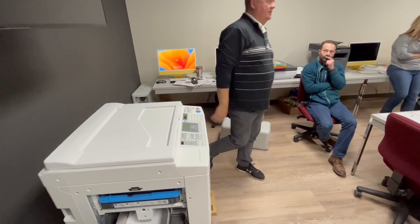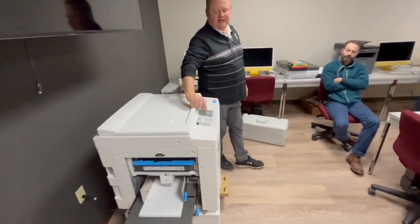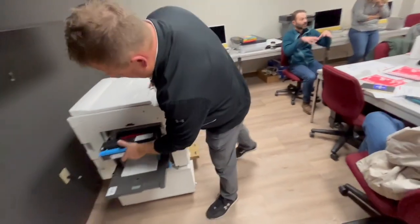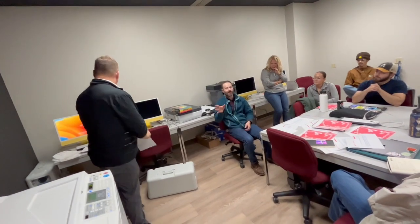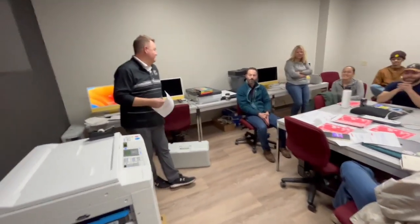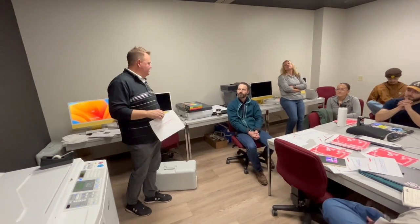When you get an error that says 'master disposal box,' a little white light will illuminate to indicate it. One printing tip: in other printing processes, you'd save black for last because black outlines can cover up registration mistakes. However, on this machine it's actually the opposite — this is different from copier-world rules. Here, red should go last because of the heavy ink coverage; black actually goes earlier.